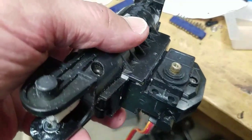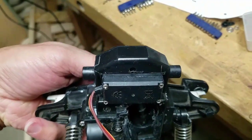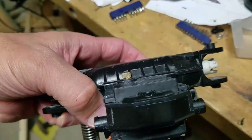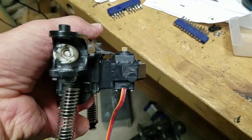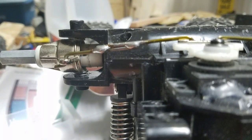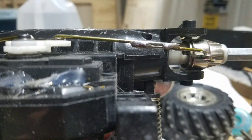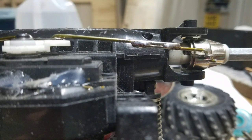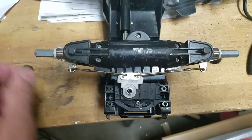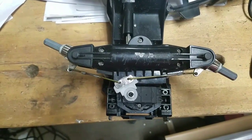Here's the servo installed — it fit really nicely, nice and tight. There's a small gap at the top because if I had cut it flush on the top side it would have fit crooked, so I cut it flush at the bottom. For the steering linkage I used a clothes hanger and soldered it together — you need a really hot soldering iron because there's a coating on the clothes hanger. There's very little play in the steering linkage.